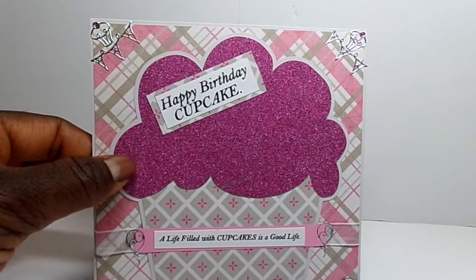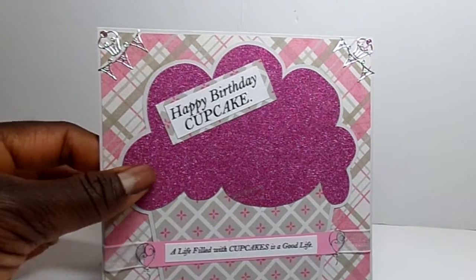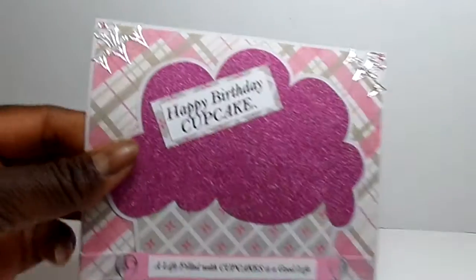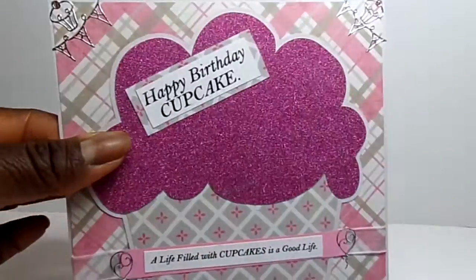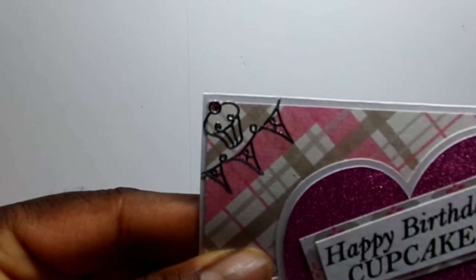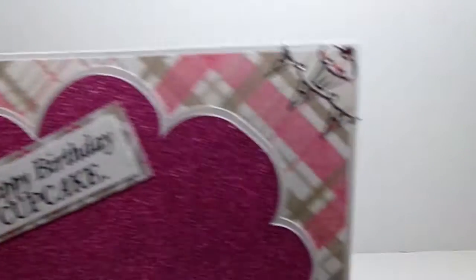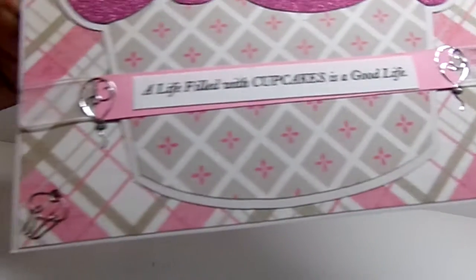I used a glitter sheet — one of those really smooth fine glitter sheets — and I cut out the frosting with it, so it's all sparkly. And then I added dazzle stickers here in the corner. I added a little cupcake and little banners in the corners at the top.